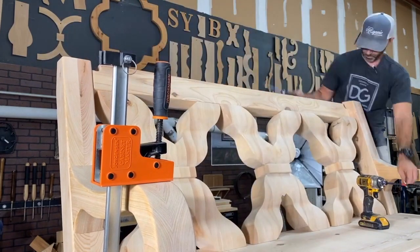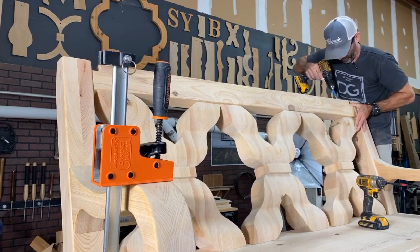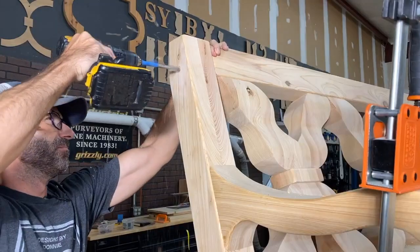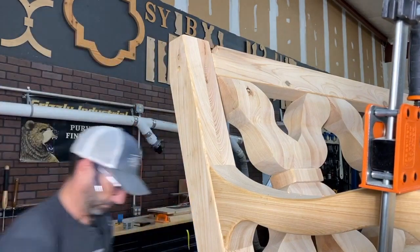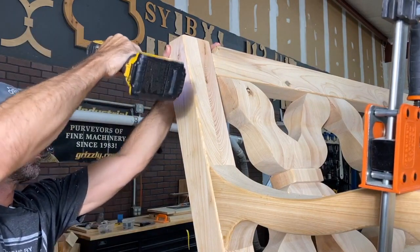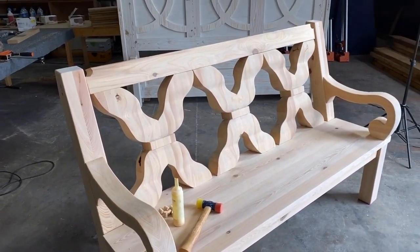The tricky part of this bench was how I assembled it. I did everything on top of my workshop table without thinking about the weight, so by the time I was done building it, it almost killed me to get it off. Total mistake — at some point I should have shifted it to the floor — but it looks good, it's super sturdy and strong, and now it was time to move on to the finish.